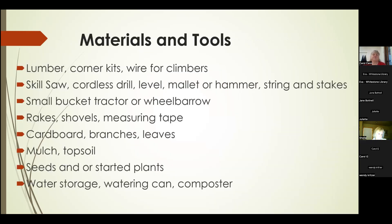These are the materials and tools we used during our build. We purchased lumber and corner kits — we'll talk about each of these in detail. We purchased wire for our climbers. The tools required were a skill saw, cordless drill, level, mallet or hammer, string and stakes.